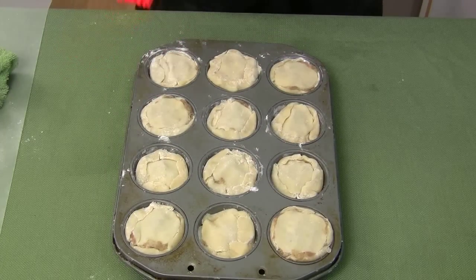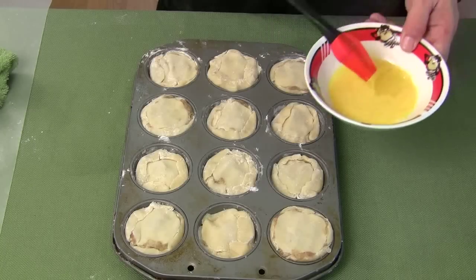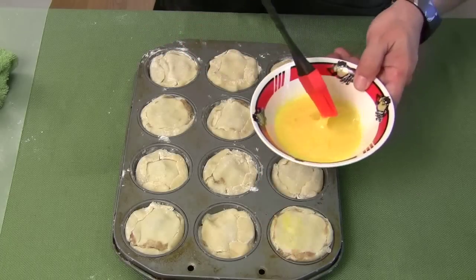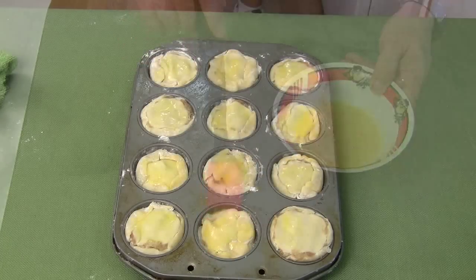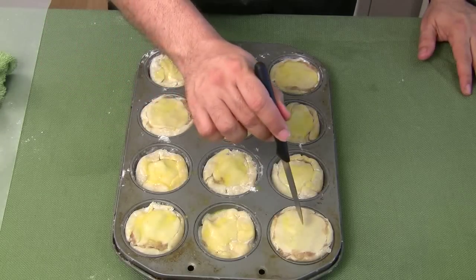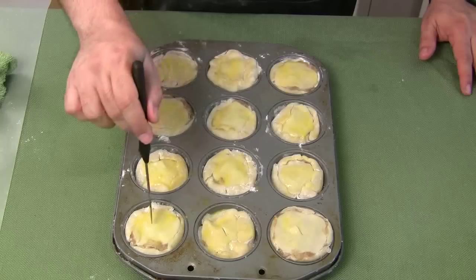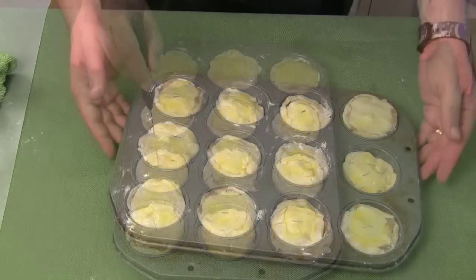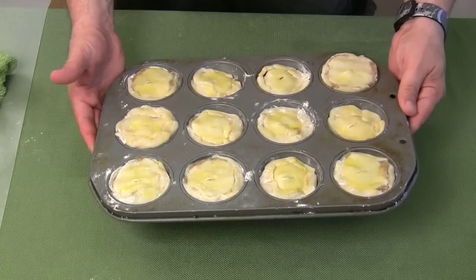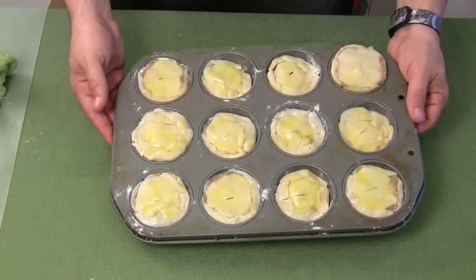I'm going to take a little bit of egg and brush it on the tops. The last thing — you've seen this in a lot of pastry shops — you're just going to want to put a little slit in each one. Then bake these for 30 to 35 minutes in the oven at 375. Let's get these in right now, then let them cool for about 15 minutes, and we'll try them out.